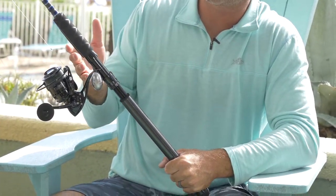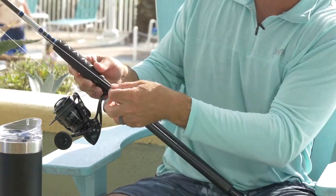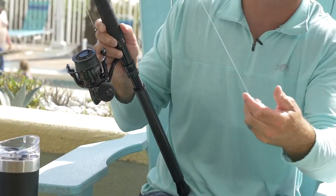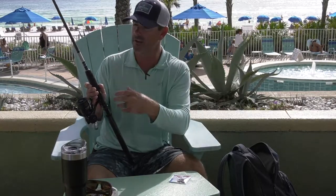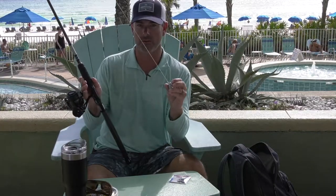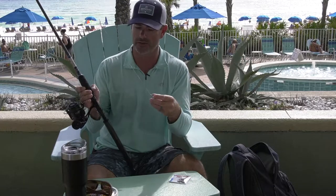What's neat about that is when I get to where I'm fishing, I can simply grab this line, pull it loose, and the whole rig is ready to fish. When you get there and you're on the bite, you don't want to be messing around trying to re-rig or get a tangle undone. So if you learn a proper way to wrap your rod up, when you get to the next spot, you're ready to fish.